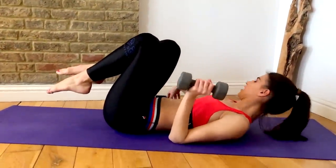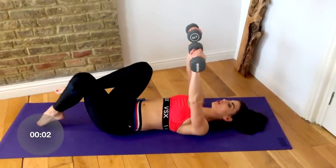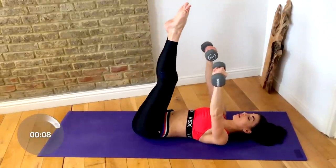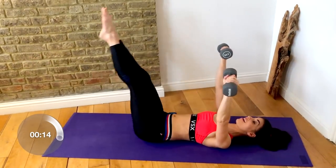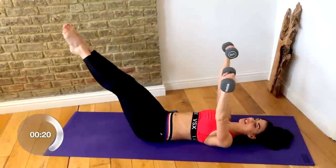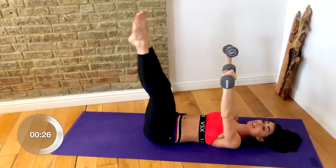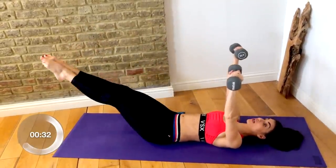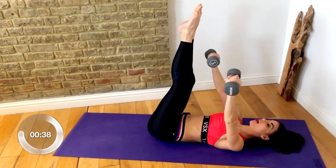Now grab your other weight again — we're going into floor wipers to finish. Reaching those hands up to the ceiling, bend one knee in and the other, reach those feet up to the ceiling. Take the feet over to one dumbbell, lower through the middle, then over to the other side. Keep your lower back gently pressing into the floor and maintain that ab contraction. The legs can go as low to the floor as you can maintain your contraction — do not let your lower back arch, otherwise you're just going to be cheating.